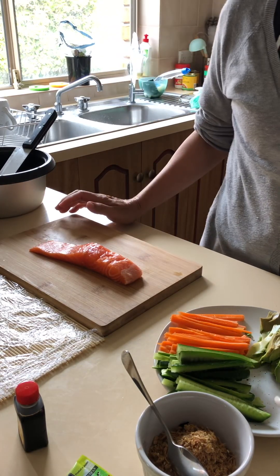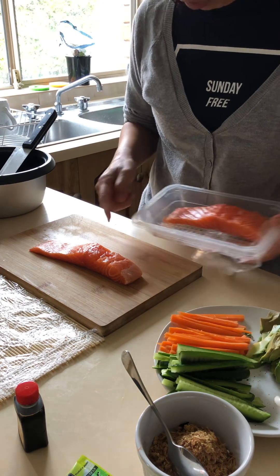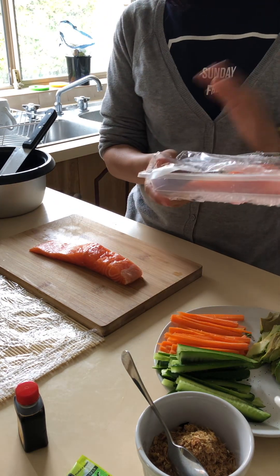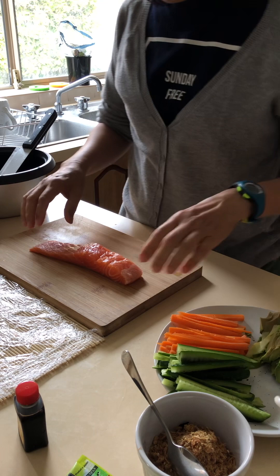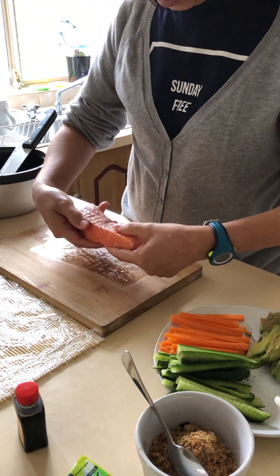Tim has bought this one if he wants to have sashimi. So we have two slices here, I'll take one slice and the other one I'm going to keep for him for maybe dinner. To grill the fish — what I have here is already the bones, you see, and the skin.